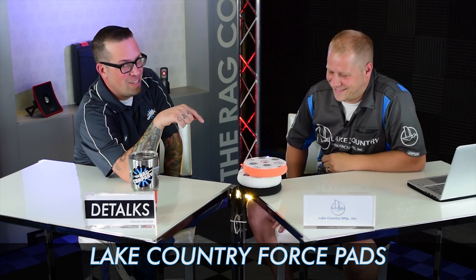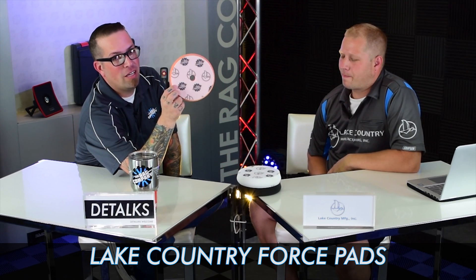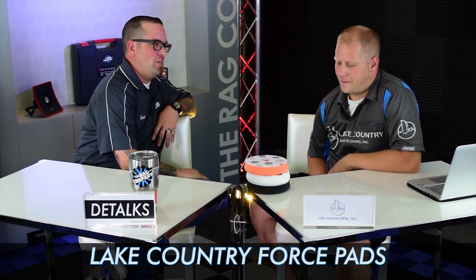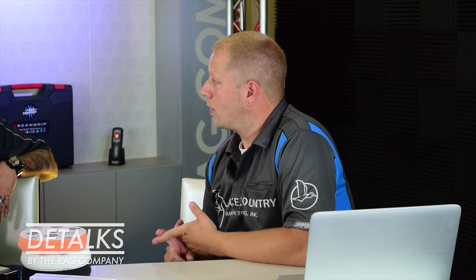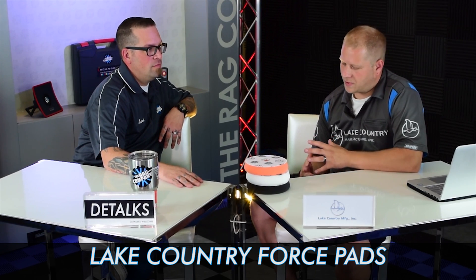So these are our Force pads. And if you hadn't noticed, we co-branded them with Lake Country as well as ours. So tell us about the Force pads so that those at home know why they need to purchase this. The Force pads are a line specifically designed for forced rotation machines like the Flex 3401, the new Makita machine, or even the new Rupes machine that's coming out — anything that's a gear-driven forced rotation DA polisher or orbital type polisher.